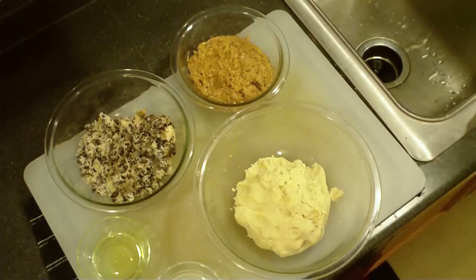Today I'm going to show you how to make pupusas. A pupusa is an El Salvadorian tortilla that's stuffed with either cheese, beans, meat — it doesn't matter. It could be all of the above.